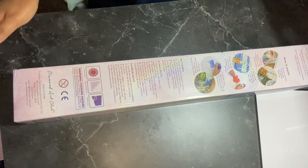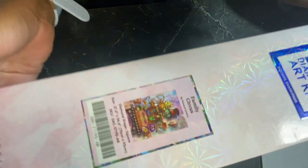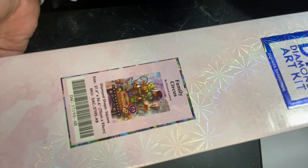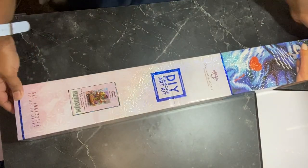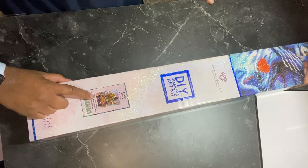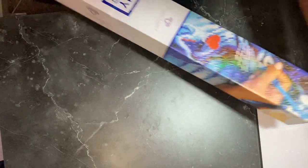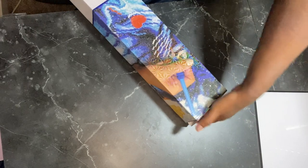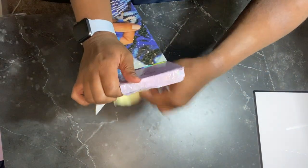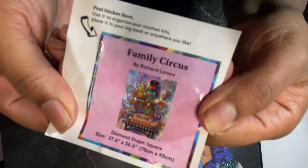All right, you guys, let's get into this canvas. You can see it's quite a big one. This is Family Circus — oh my gosh, you guys, I've wanted this one for so long! This is Family Circus by Richard Lorenzo and it is 70 centimeters by 93 centimeters. It is a square. Let's open it up. We got the little sticker here — I do put this one and the larger sticker in my logbook.